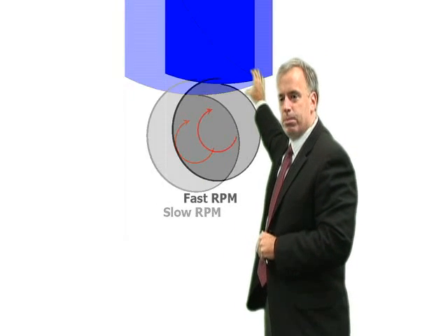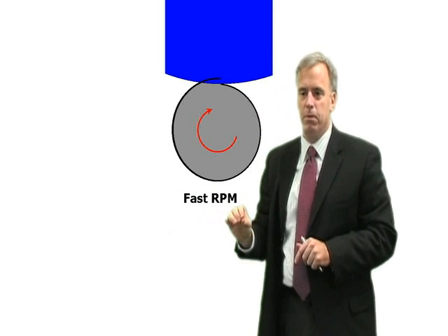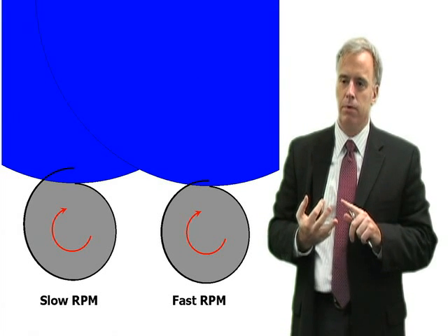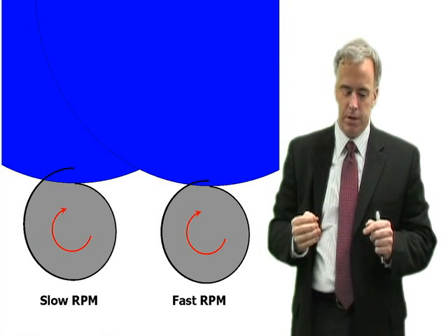When we have a fast workpiece RPM, our effective depth of cut is much lower. So in a sense, it's kind of like plunge surface grinding — you can either grind fast and shallow, or you can grind slow and deep. And those are two very different situations.